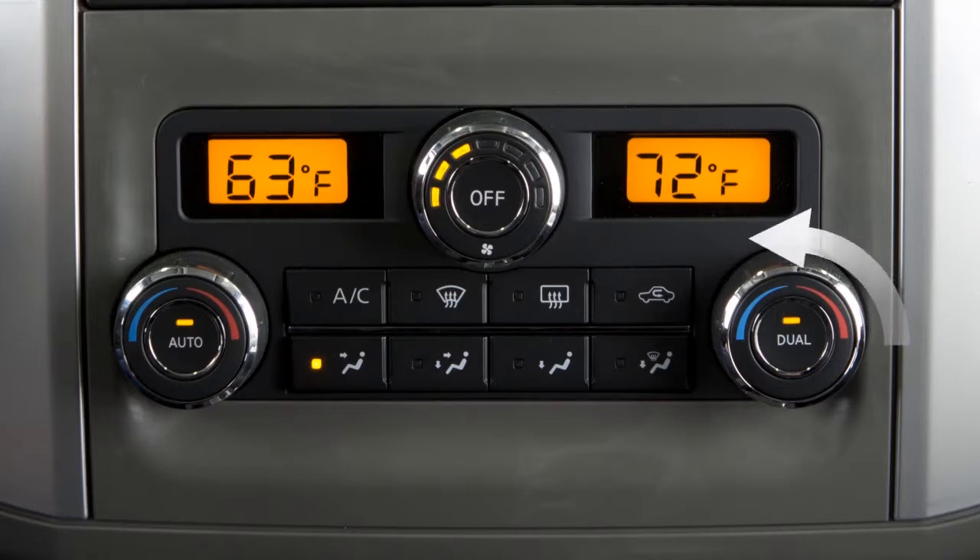Turn the dial left for cooler or right for warmer air. The passenger side temperature will be displayed. To switch back to driver control, press the dual button again.